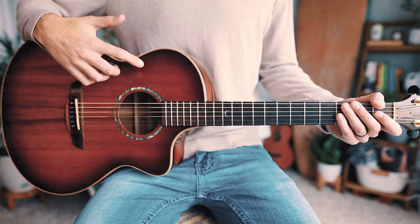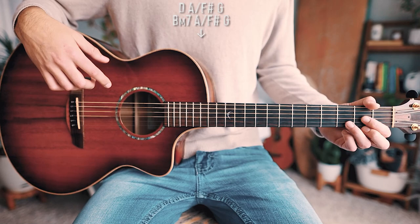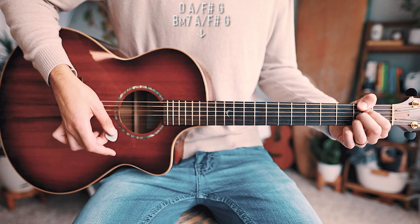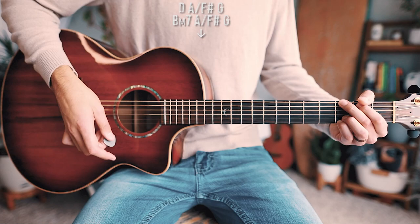The last thing you want to know to play Crisis on guitar is what we're playing for our bridge. For the bridge, we're going to have two pretty short chord progressions and a very simple strum pattern. The chord progressions for the bridge are going to be D, A over F sharp, G — and then B minor 7, A over F sharp, and back to G. That plays through once.